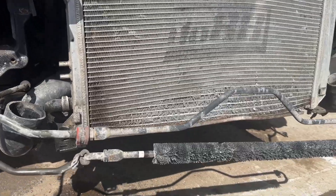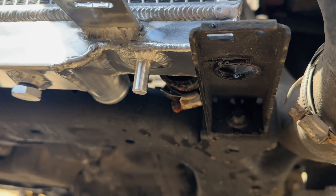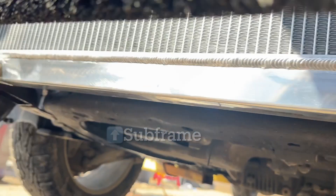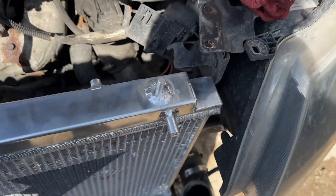Here you can see the Do88 setup. On a dry fit of the Mishimoto, it's definitely not going to be able to sit this close because the cold side feed tube runs right into the subframe. We're going to have to make custom brackets and sit this out probably an extra three to four inches, which is great because it'll make more space between the engine and the radiator.